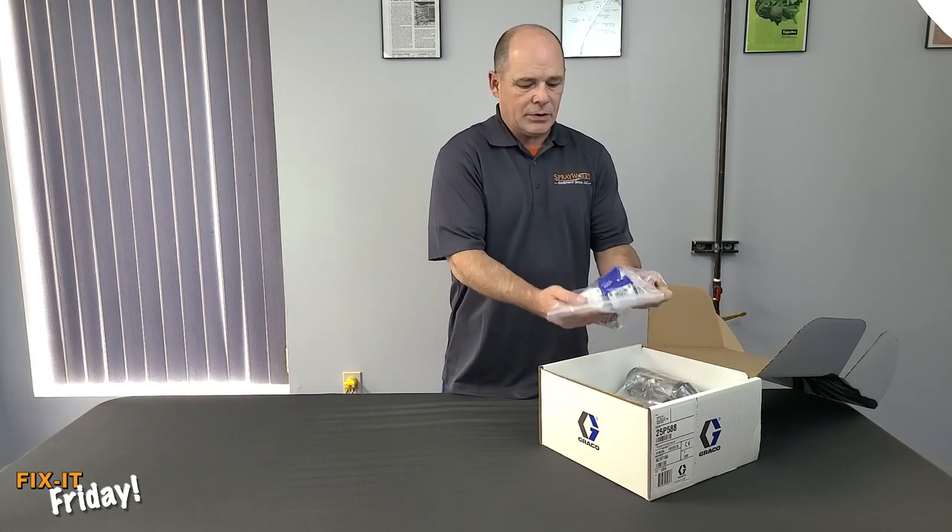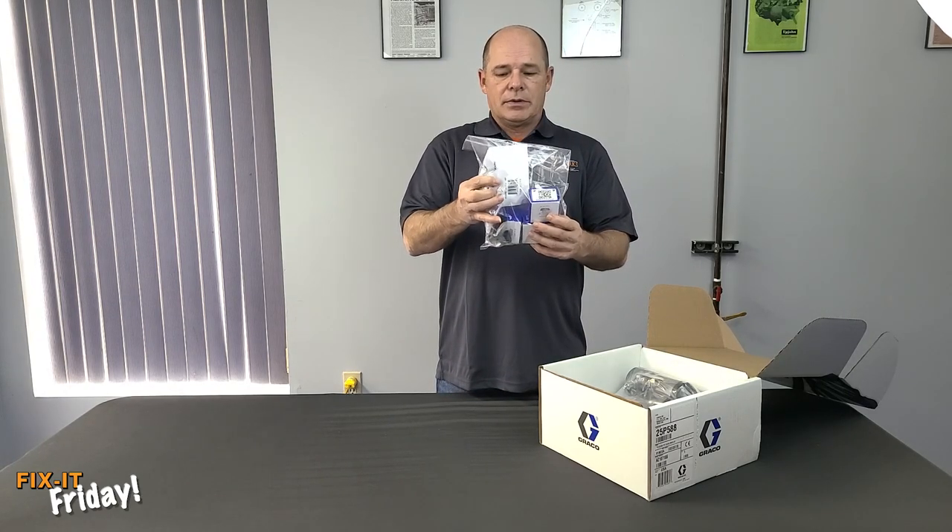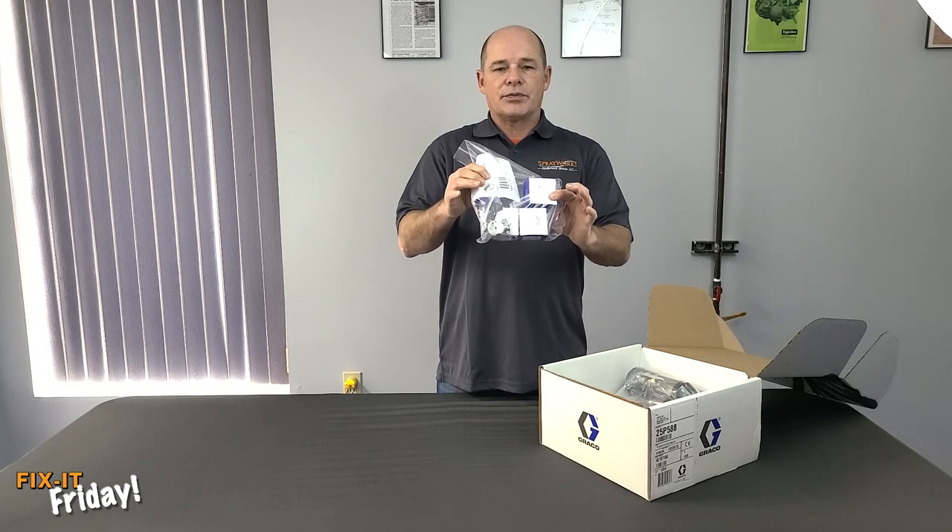Once you get your box and you open it, you're going to find a bag of spare parts. There's going to be a mixing chamber in here and then three cartridges.